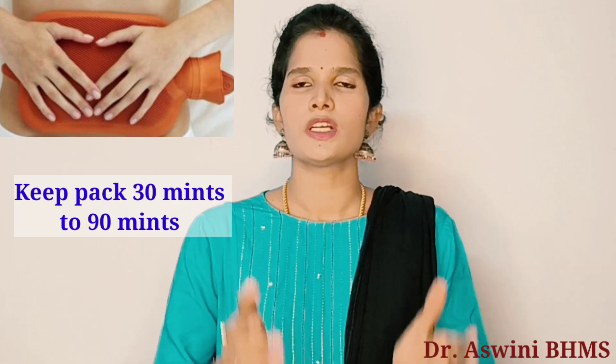Minimum 30 minutes will be okay. 30 minutes will be done. Suppose you have maximum 40 minutes or 50 minutes — that will also be done.